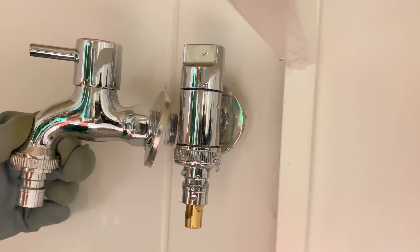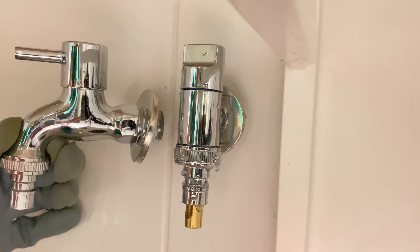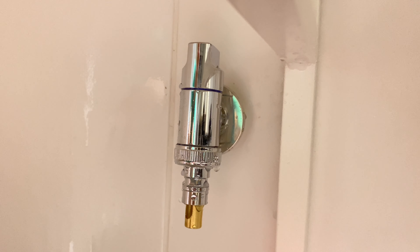At least it will not cause the tubing to always be in high pressure. It extends the life of my washing machine tubing.